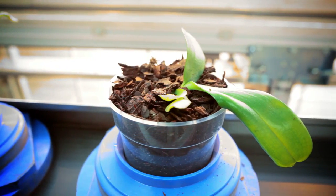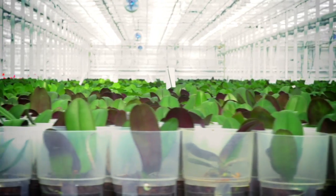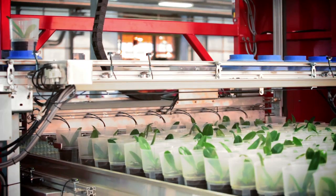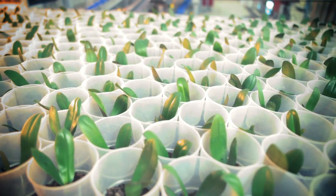Any plants graded small will be sent back to the young plant area to grow for 10 more weeks before moving on to the next greenhouse. As the rows fill up, they are sent over to a robot that will place them in a staggered formation on a table. Staggering the orchids allows for more orchids per table and more orchids in the greenhouses.